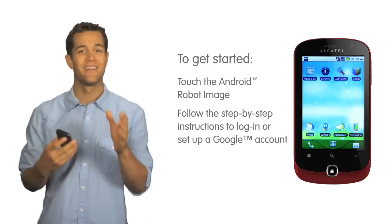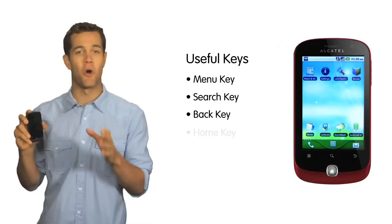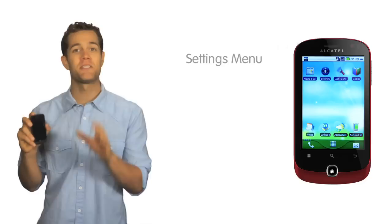Taking a look at the front of the phone, located just below the main touch screen, you'll see a number of different useful keys. These include, from left to right, the menu, search, and back keys. Below these keys is the home key button — hit this any time you want to get back to the main screen.